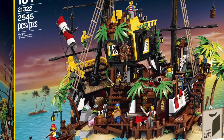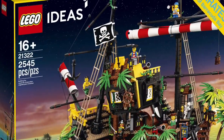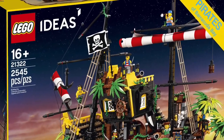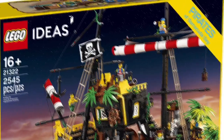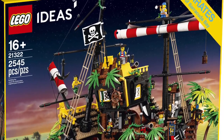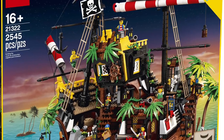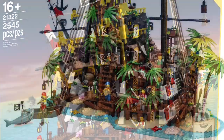Hello everybody, it's Henry here from Master Builder of 360, and today I have official images of the new LEGO Ideas set Pirates of Barracuda Bay, which is going to retail for two hundred dollars in the US and has two thousand five hundred forty-five pieces — just an amazing price per part.